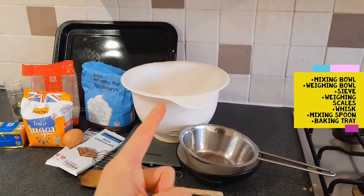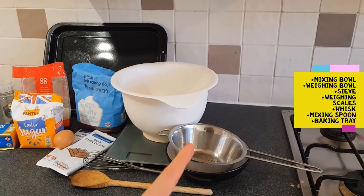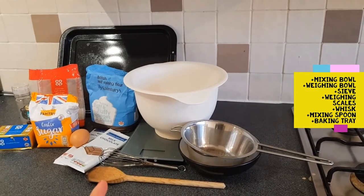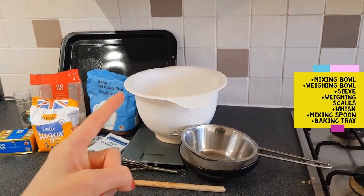To get started you're going to need a mixing bowl, a weighing bowl, a sieve, some weighing scales, a whisk, a mixing spoon, and of course a baking tray.